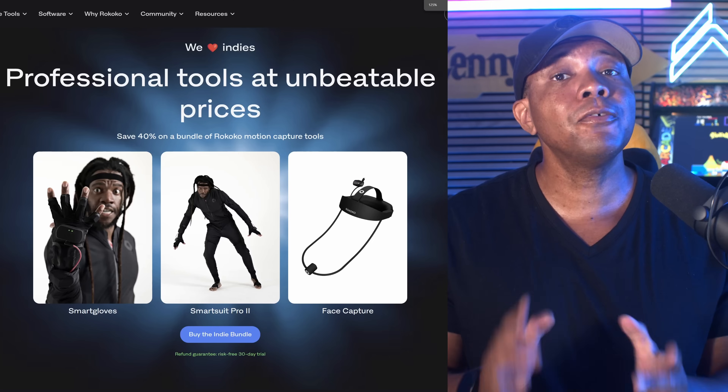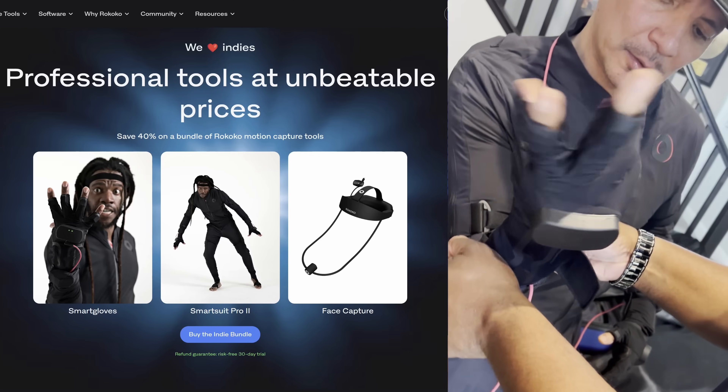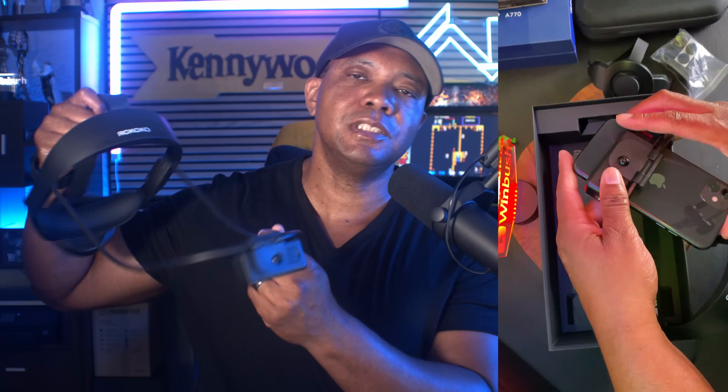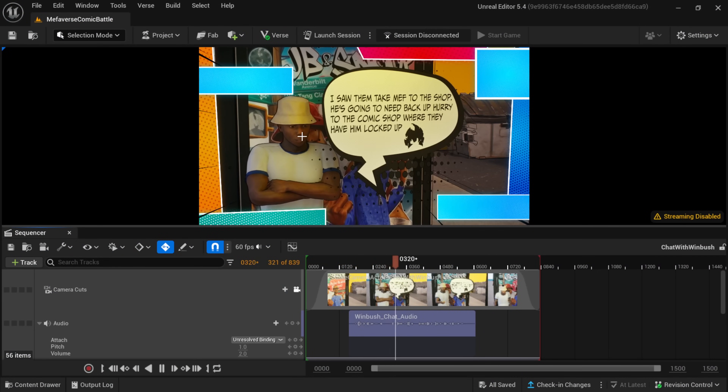What up, what up — Wimbush here. My friends over at Rococo recently created this Indie Creator bundle in which you'll get the smart gloves, the smart suit, and your choice of the headset — whether you want the one that connects to iOS, which I used on my Fortnite game that I created with Method Man, or more recently they released one that works with Android devices. If you use my discount code in the description or comments, you can save 5% on the Creator bundle. Also make sure you check out my full YouTube channel where I have a ton of Rococo tutorials and behind-the-scenes footage for projects I've worked on.